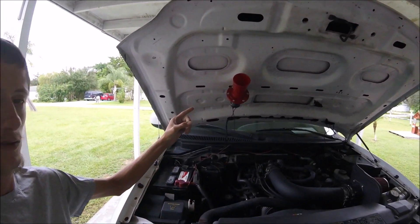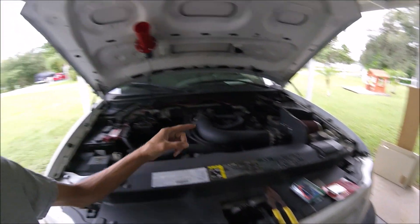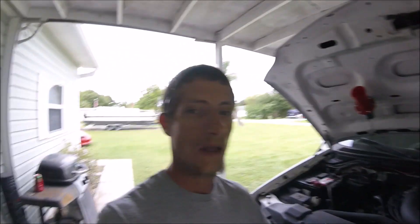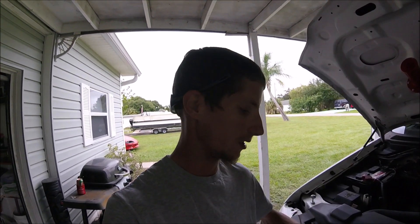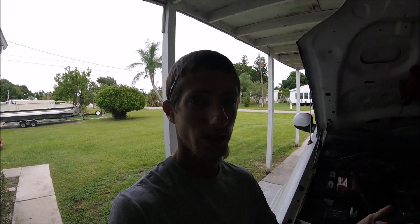Recently, if you saw, I just put on this oogahorn and I do not have an inline fuse. To be honest, it's only a few bucks so I really don't care. But I'm making this video because I've gotten asked before on my past videos to do a video on hooking up an inline fuse — it's really simple — and to know what size amp you need for your fuse.